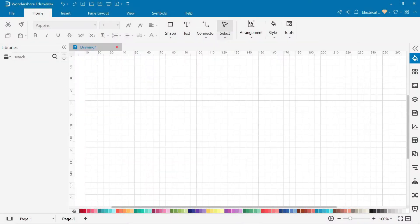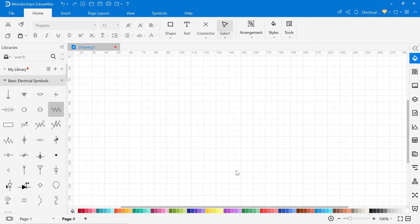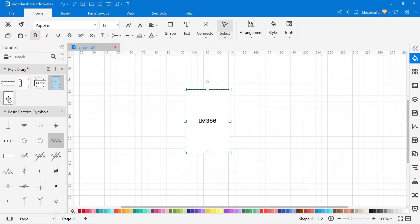Here, on the left side, you find a library. In this library, you can find all kinds of electrical symbols, like basic electrical symbols. You can also create your own custom symbols — simply click on the shape and draw your own symbol. After drawing, select all the symbols, then make a group, and after that click on the plus icon on the library and the symbol will be added to the library.